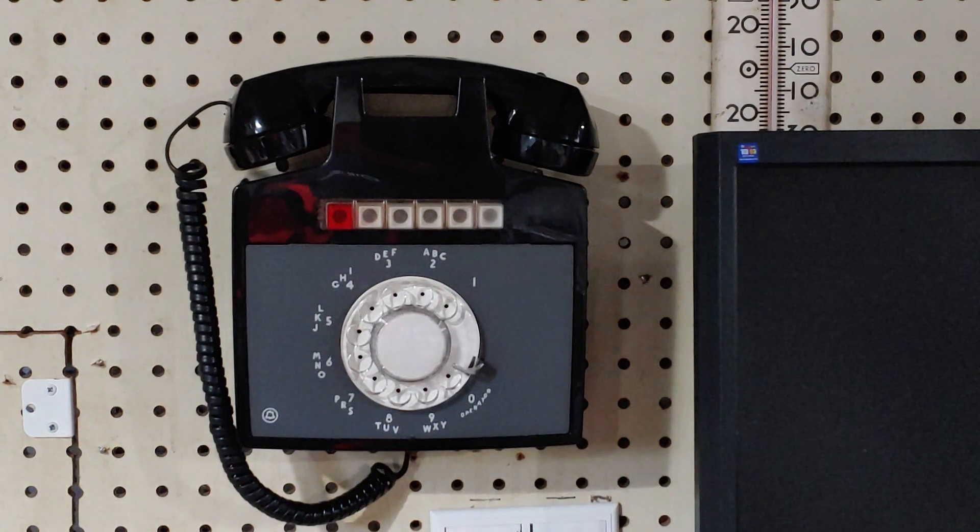This will be a demonstration of my Western Electric 1A2 key telephone system manufactured in 1969. This is a model 851 rotary wall telephone. This phone, as well as two others on the system, are hooked up to a four-line key service unit, which only has three lines connected at the moment.